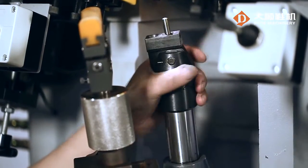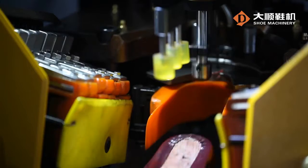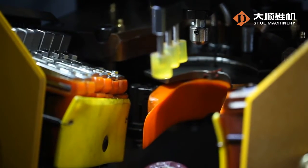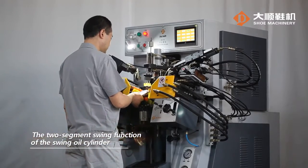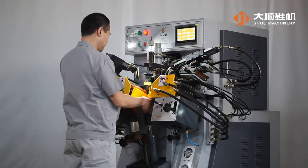The lifting oil cylinder has a micro-adjustment function and ensures easy adjustment and precise positioning for different types of shoes. The two-segment swing function of the Swing Oil Cylinder is suitable for lasting of double-segment shoe last.